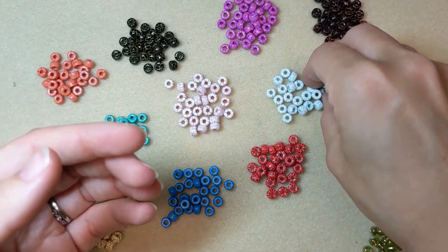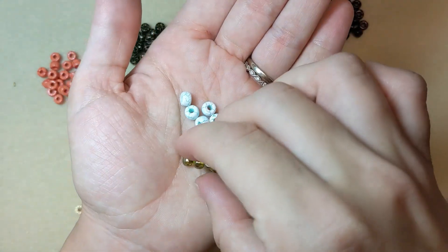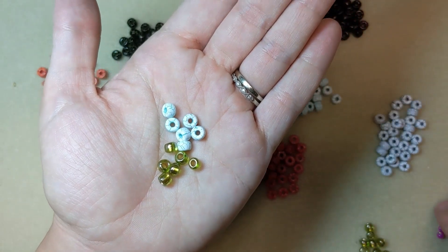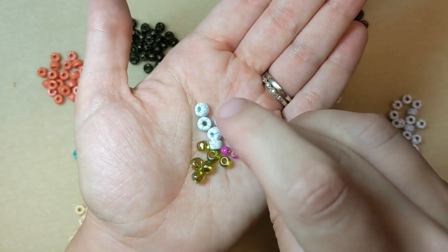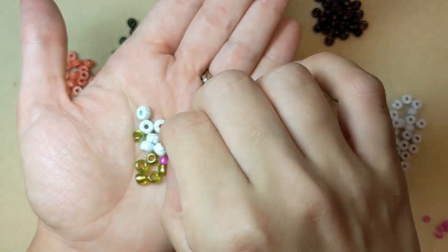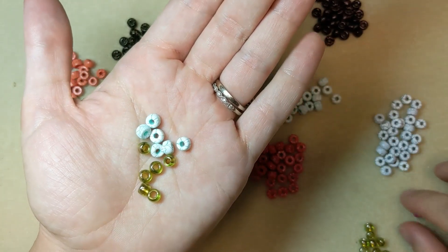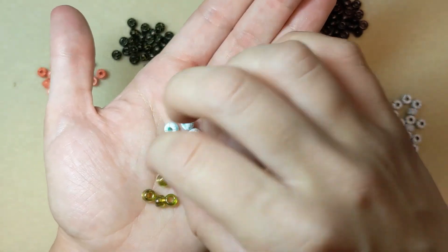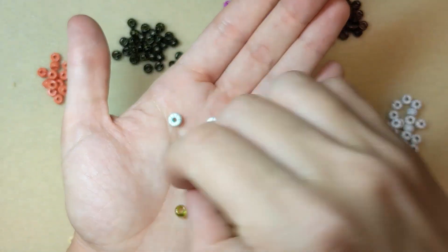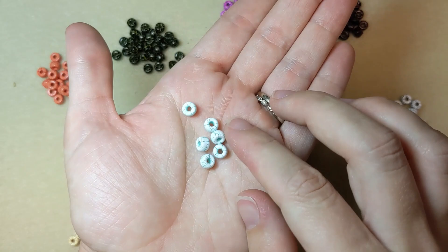Now these are really big seed beads. For reference I have 3-Ott Japanese glass seed beads here, so they're a bit bigger than the 3-Ott's, and then 6-Ott's as well, so they are quite sizable. You could compare these colors to what's known as pony beads — they're kind of the same shape and size, and they're really lightweight because they are Czech glass, and there are some really fun colors to work with here.